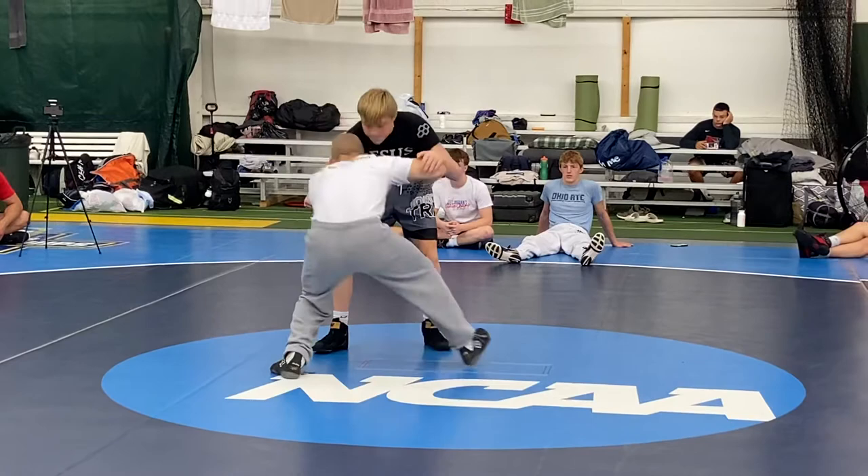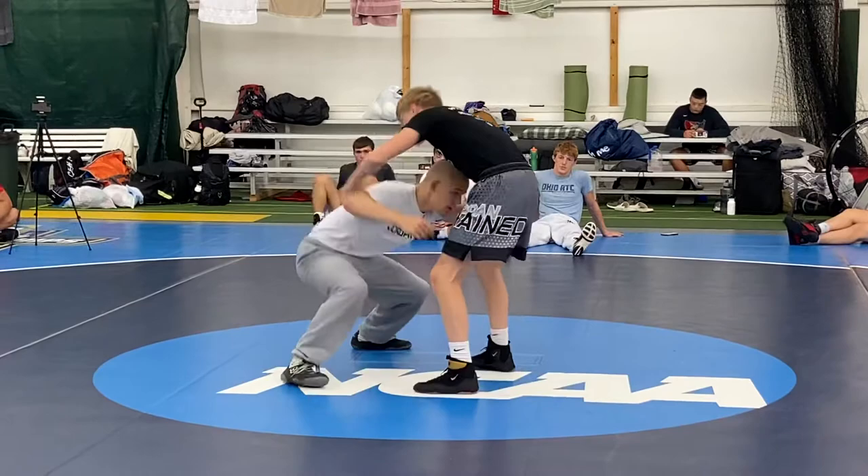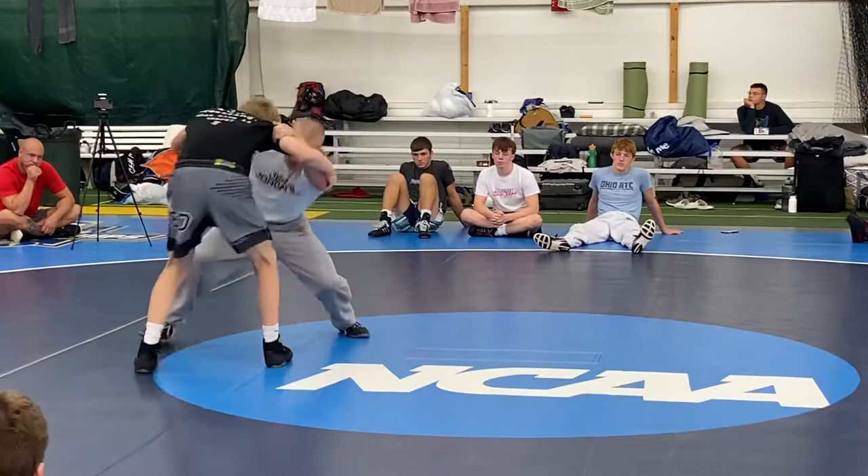My head still slides to the left. Once this head comes up, I step at an angle — small step — to my head inside. So I circle for my head inside single shot. Snap, front headlock, I circle, plant, head inside.